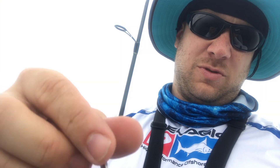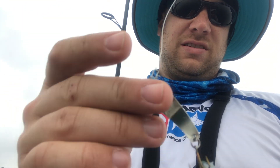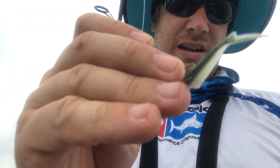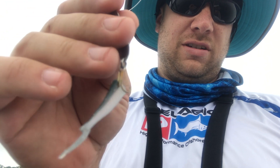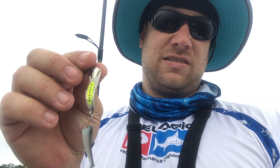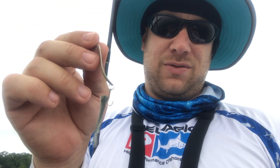Let me show you the setup real quick. I have the slender spoon attached by a snap, and then way up here — about a 24-inch leader to the snap — there's a red treble hook. I've got half of a 2-inch Gulp worm on it because they weren't biting the whole thing. What happens is they'll short-strike it, so you've got to play with the tail length. Sometimes they won't hit the hook if the tail is too long. Really any plastic you like could work on here.